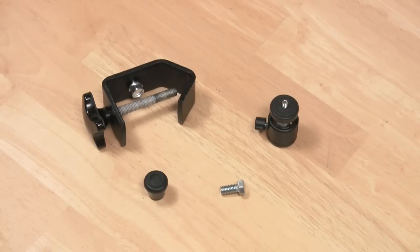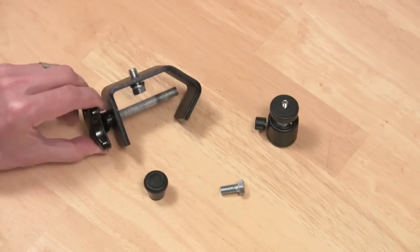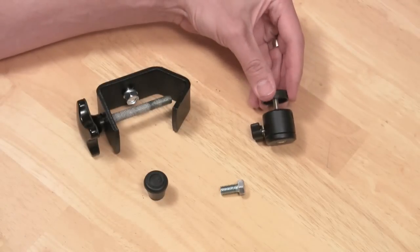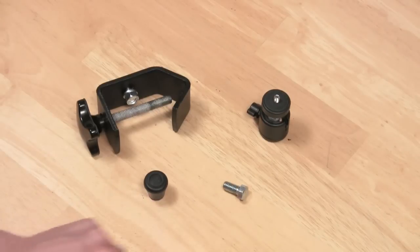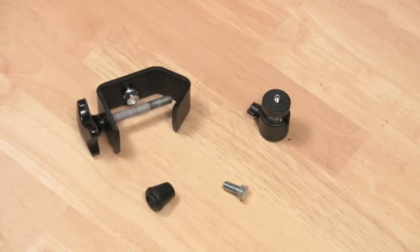Here's your parts list: a medium-duty C-clamp made by American DJ, which costs three dollars and seventy-five cents on Amazon or eBay; a mini ball head, these are five dollars and some cents on eBay; a three-eighths inch bolt that's three-quarters of an inch long; and a half-inch rubber tip — these are four for two bucks at a hardware store.